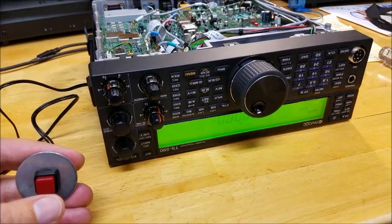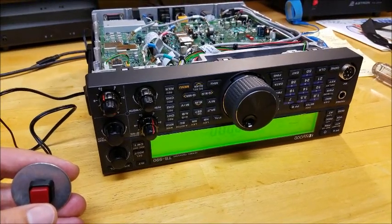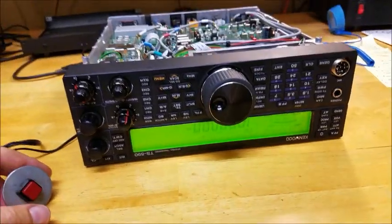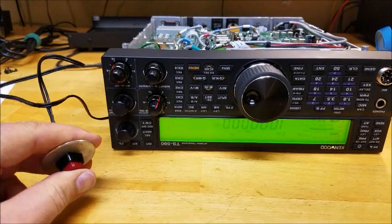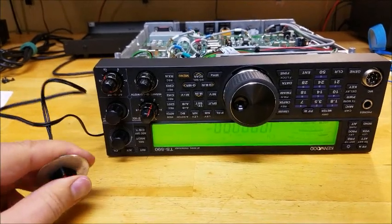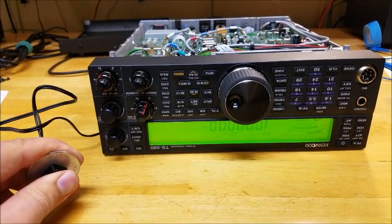We're going to match those tones so it sounds like one tone. I'm not going to be able to do this while filming because I'll need both hands — one on the switch and one on the adjustment tool. So once I'm done, I will film the end result. I completed the adjustment, and as you can see, when I press the button there's virtually no tone change. That's as close as I could get it. It's a fine adjustment when using the tool — if you go too far either way, you'll hear it. This is about as good as I can get it, and we'll check it out on a QSO shortly.